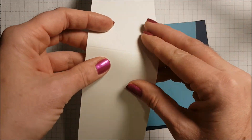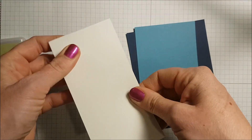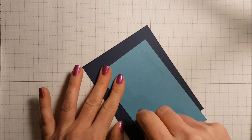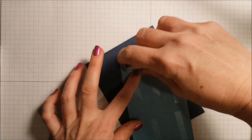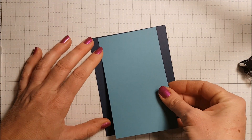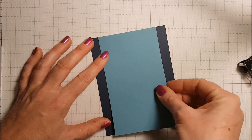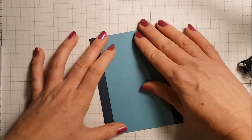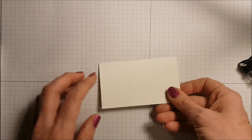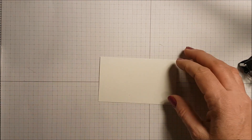This piece of Whisper White measures two and three quarters by eleven and I've scored it at the five and a half mark. I'm just going to fold that and set it aside. I'm going to add some Snail — you can use whatever adhesive you like — and that's just going to go right in the center. Set that aside.